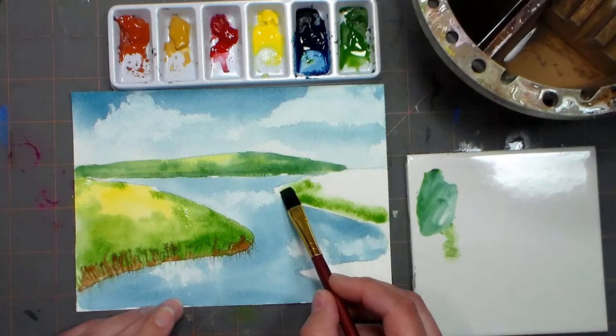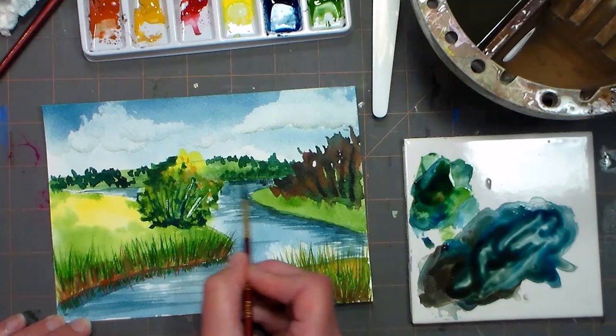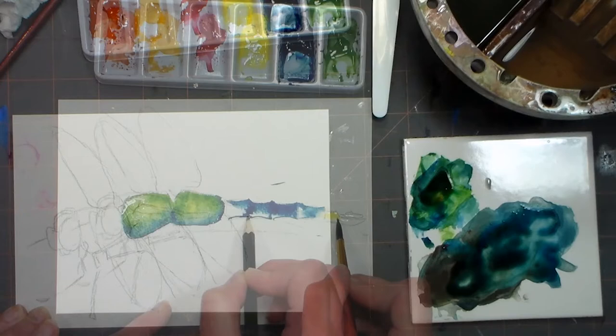We're going to start off with this landscape. After we've got this one under our belt, we're going to go to a project that's a little bit trickier, only because we need to draw a bit. So here is our dragonfly.